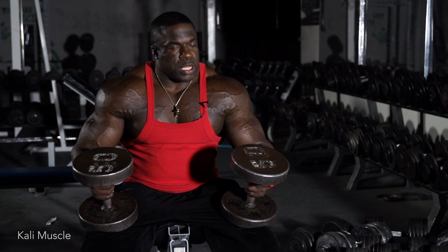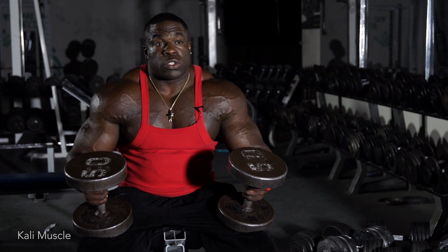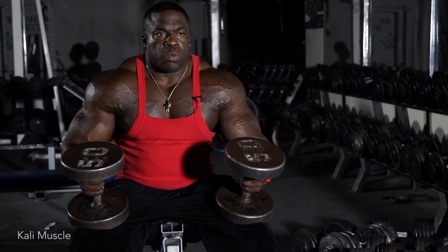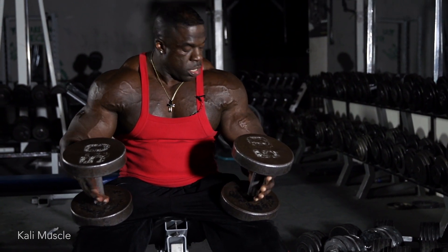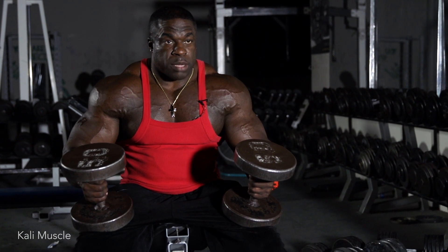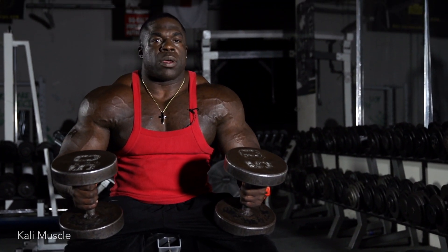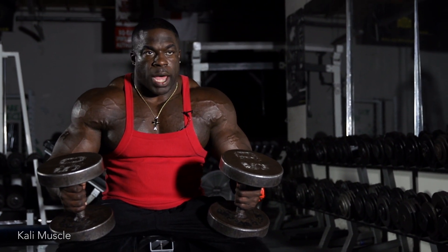To build muscle, you gotta do reps — a lot of repetitions. So don't be so concerned on the weight. With me, once again, I keep constant tension. I don't lock up at the top and I don't pause at the bottom.